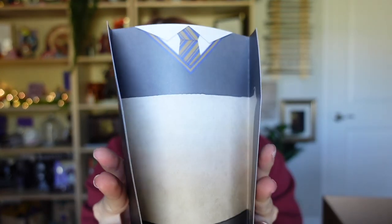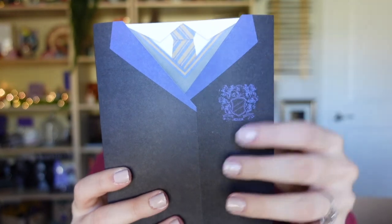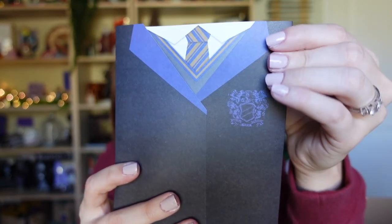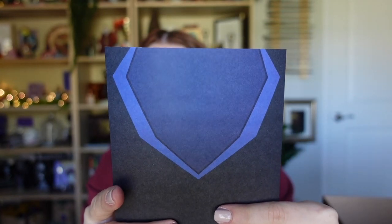Oh my gosh, that's so cute! When I fold it in, it has the little tie and the t-shirt and then it looks like the robes — and that's the back side. These are cards! Wow, I love that. There's even a little spot to write on them. These are so cute.